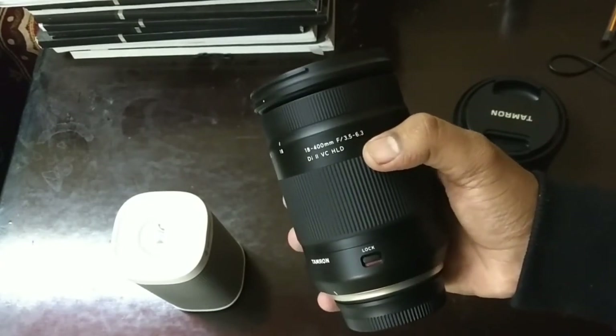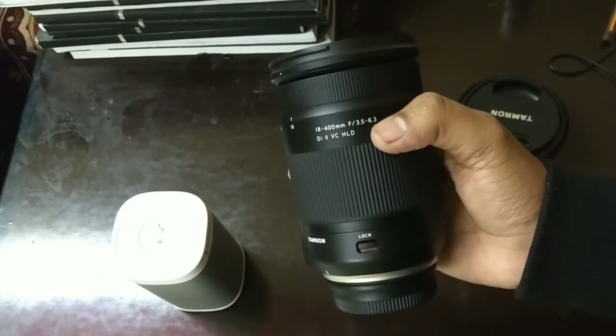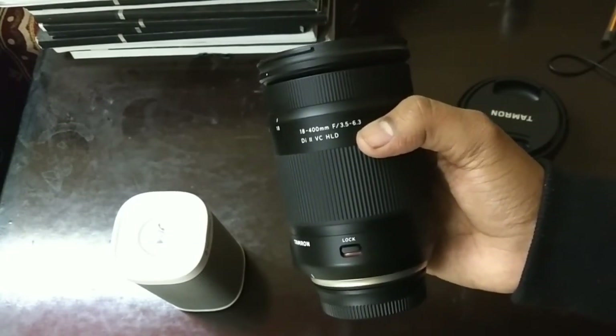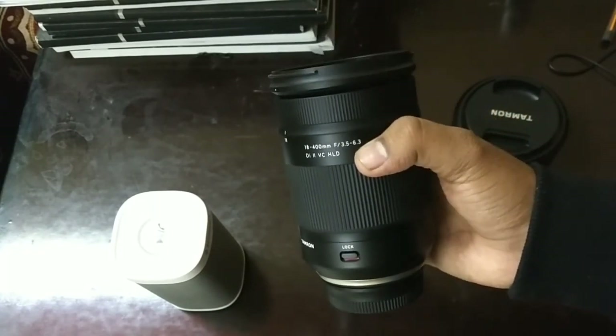I hope this video helped you understand this lens and all its features, and cleared all your confusions. If you have something in mind, please comment in the section below and I will definitely reply as soon as possible. Don't forget to subscribe to my channel and stay tuned.